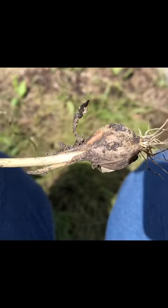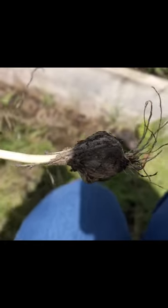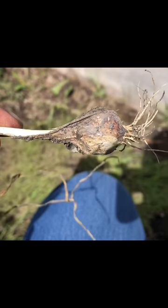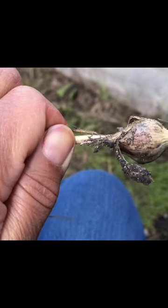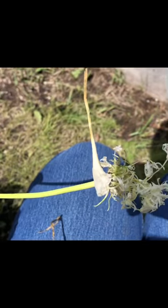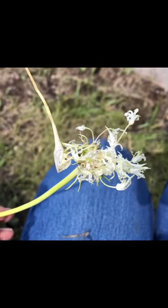Plant it in the fall and it'll start the process all over again — when the scape comes up it will try to give you garlic seed again with the scape. I just wanted to show you that all is not lost if you don't get garlic seed on the top of your scape. If the umbel explodes into all these flowers, it will not give you seed, so just plant as normal.